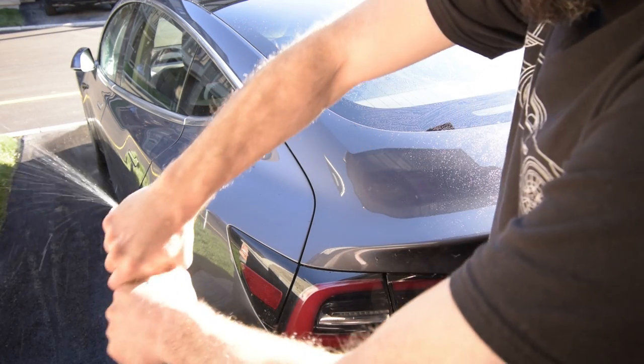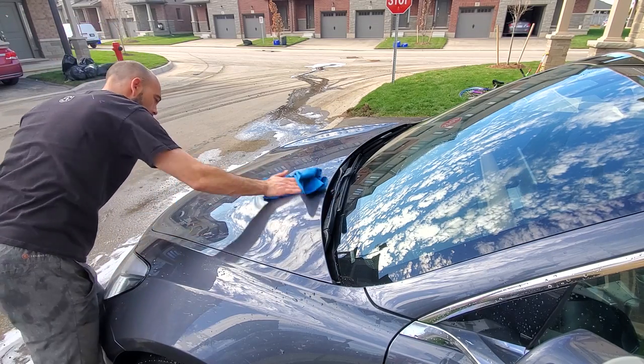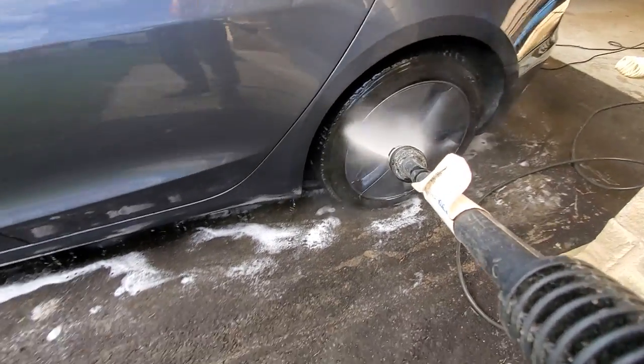Every other wash, I also like to follow up with a ceramic coat spray-on wax. This is a great product available on Amazon — I'll put a link in the description below. The first time you put it on the car, you spray it on and wipe it off. The second time, you spray the product on and then use your pressure washer to push the product into the paint. It's a cheap way of getting a good ceramic coat on your car and it definitely provided good results for me.